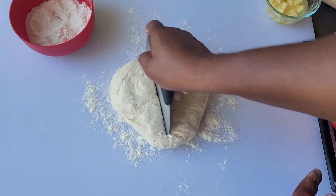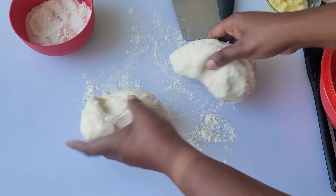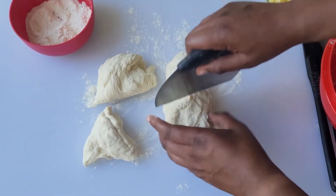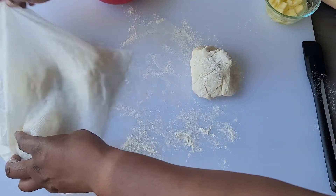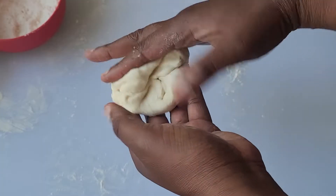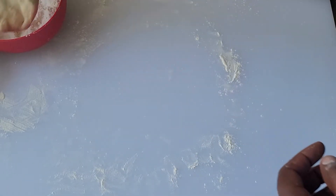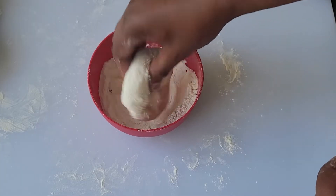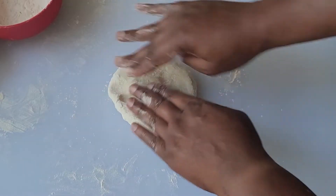Divide the dough into four equally sized pieces. Cover the ones that aren't being worked on to keep them from drying out. Take one piece and flatten it slightly into a thick disc, then coat it with the extra flour, shaking off any excess.